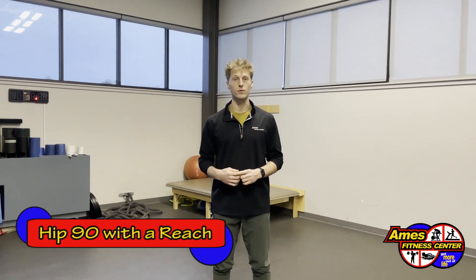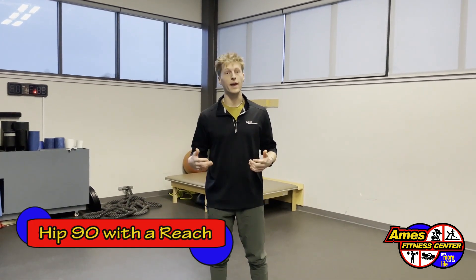Hi, I'm Simon with Ames Fitness Center and I'm going to show you the hip 90 with a reach stretch. It's going to open up your hips and your spinal column a little bit.